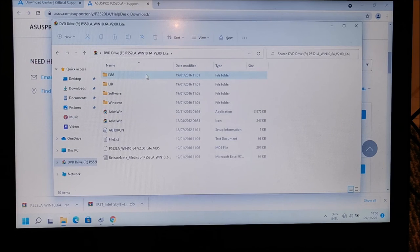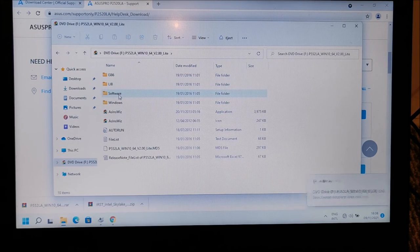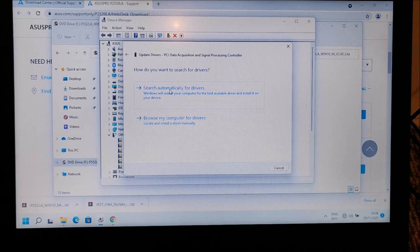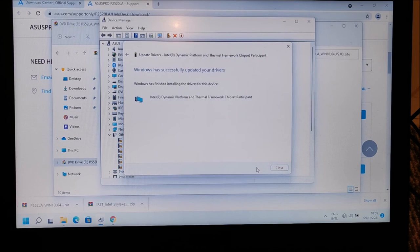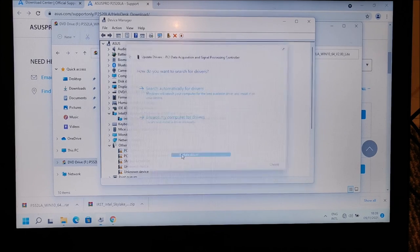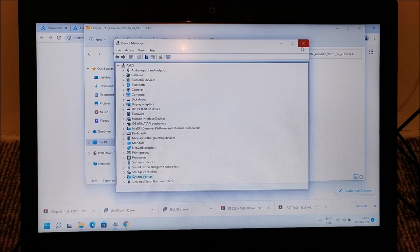I downloaded and unpacked the archive — it turned out to be a disk image. Luckily Windows 11, like Windows 10, knows how to handle disk images and mounts it as a drive. Going back to Device Manager and pointing it to search that mounted drive — it found the driver and is installing it, which is perfect. I'll do the same for all the other missing devices.